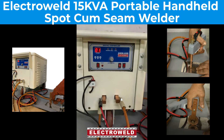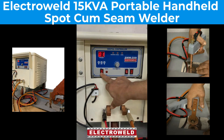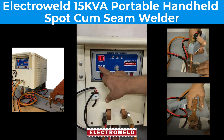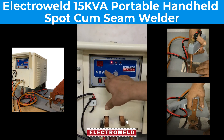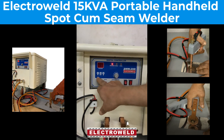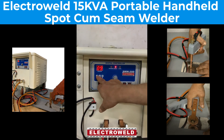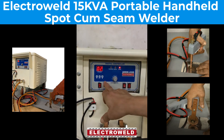Now we'll show you the working of the controller. Just switch on the controller and we'll show you the settings. Press the set button — you'll see squeeze time blowing, keep it at one. Then this is the wait time, keep it at eight. Then the cool time will glow, keep it